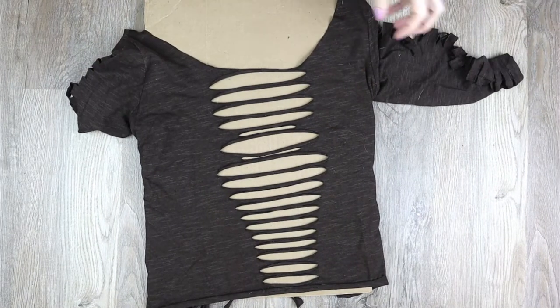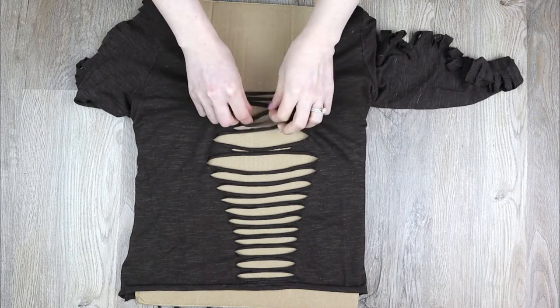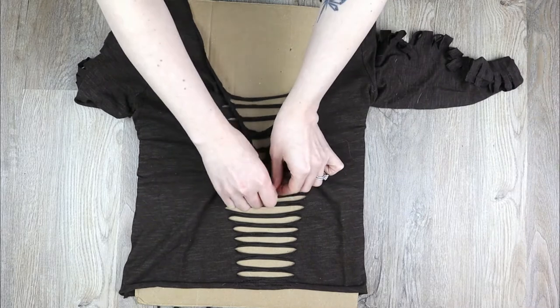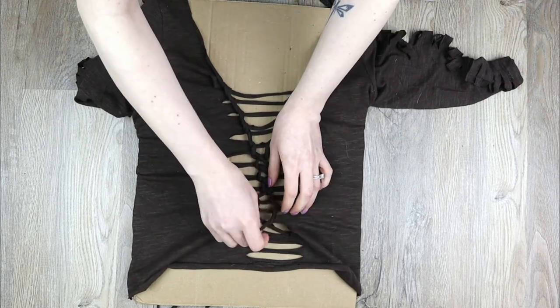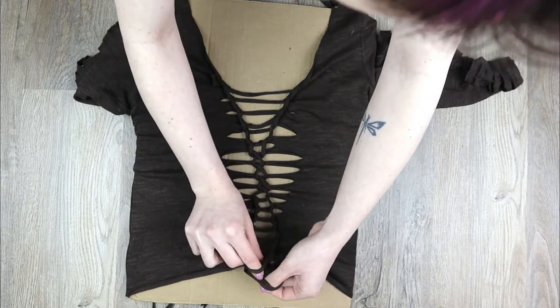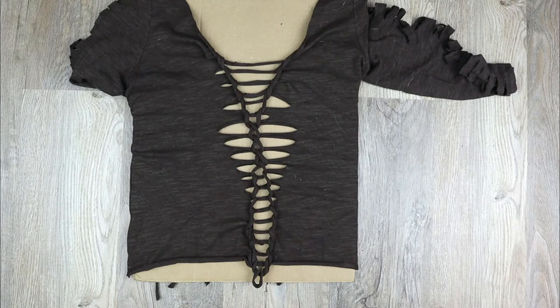Then I did the front: starting at the top I did a ladder weave down about halfway, then started doing a twisted weave for about four strands, then went back to a ladder weave. When I got to the bottom, I took a strand of fabric from before and looped it around the two bottom pieces, tying them together.